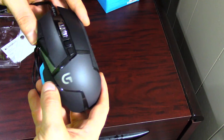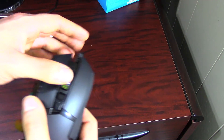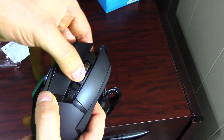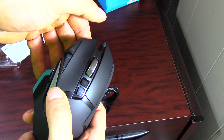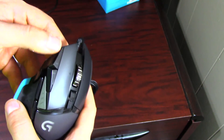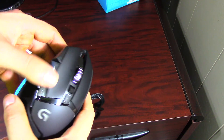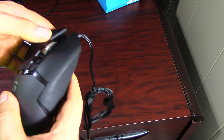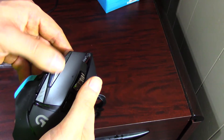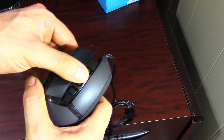It does have 11 programmable buttons. One of the things about this mouse is it has the scroll wheel — you can click it, or there's a button you press for free scrolling. There are 11 programmable buttons total, and the mouse wheel does pop left and right, which you can also customize.